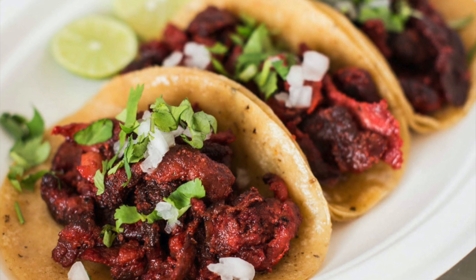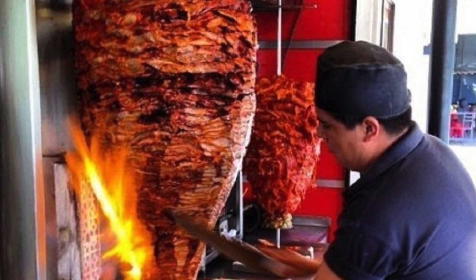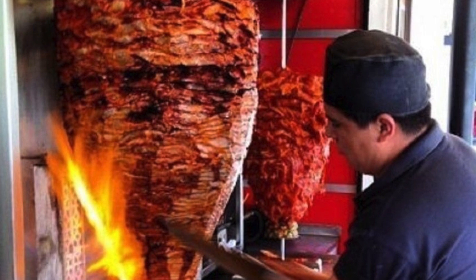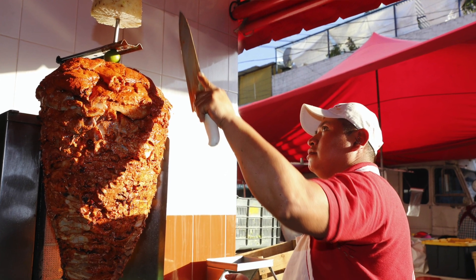If you don't know what tacos al pastor is, you might have seen these hunks of meat called trompos — layered pieces of pork. It's called trompo because it's shaped like an old-style top. Some were wood-fired and others were gas-fired. If you make them at home the way I'm going to show you, you're going to find out they can be very delicious.